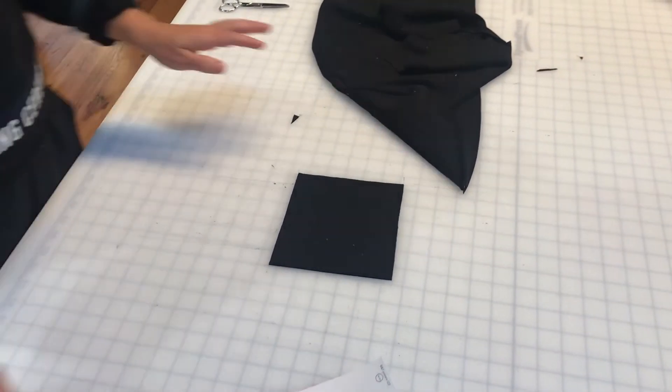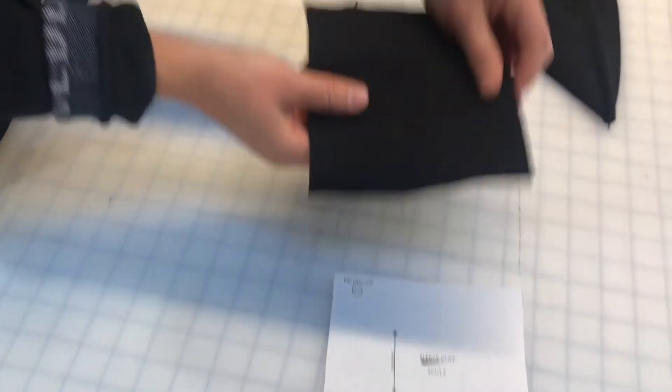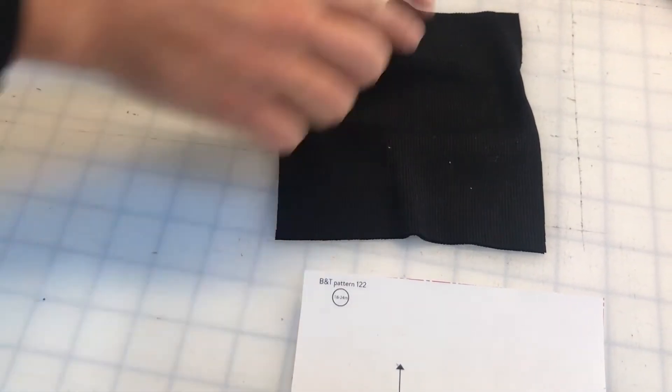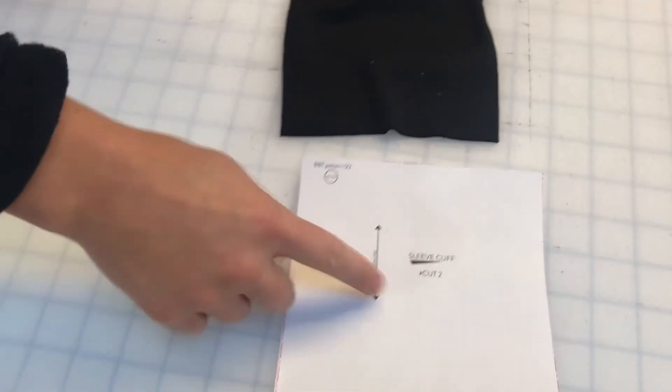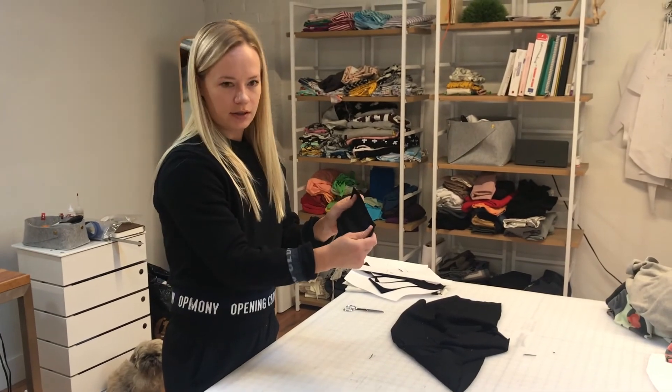While I'm cutting, I forgot to mention — I'm always paying attention to the grain line. It's pretty easy to see on the ribbing because there are clear lines going this way that match up. On jersey fabric or something else, you can just stretch it to see which way the grain line is going.